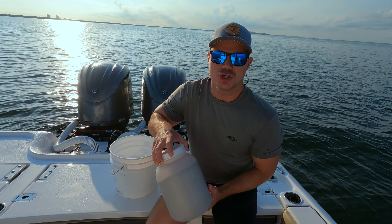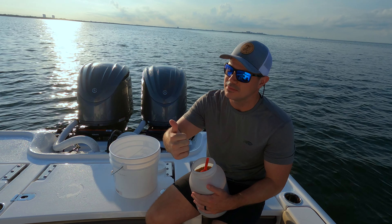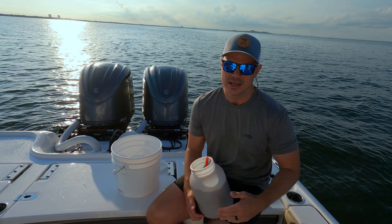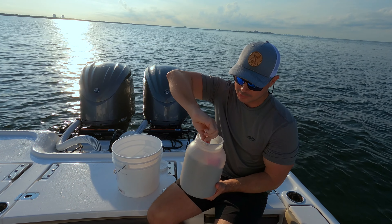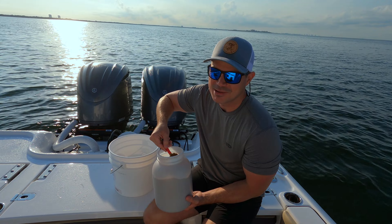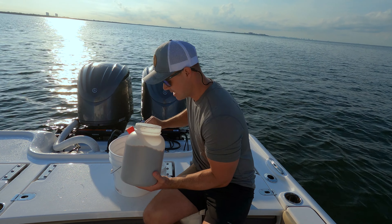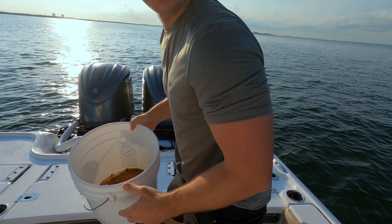We're going to be chumming for live bait and throwing our cast net. We're doing a full three-part bait series covering finding bait, different ways to catch it, storing bait, and in-depth cast net tutorials — but today we're doing it in real time. We're using dry chum, which you can get at any bait shop, Bass Pro, even Walmart. I've got a couple of bags in an old protein container — I put about five scoops into the cast net bucket.